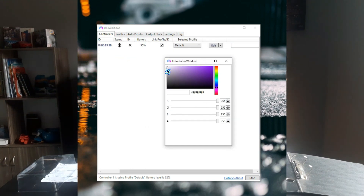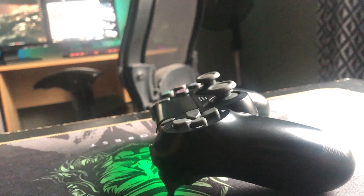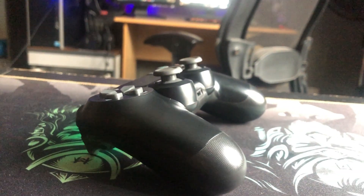A fun feature is that you can change the light bar LED on the controller. You can change it to any color — like white, red, purple, or green if you're one of those guys. That's the basic overview of it.